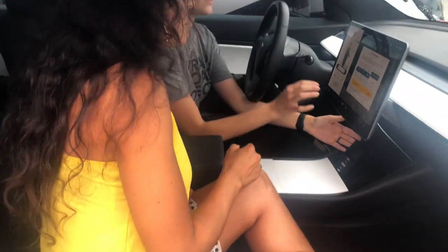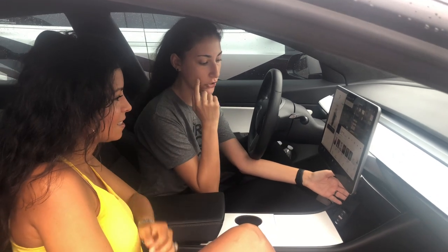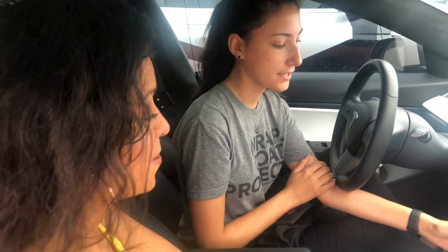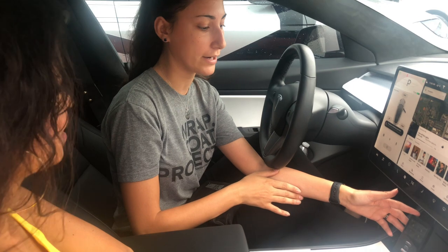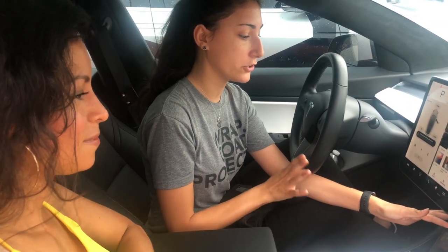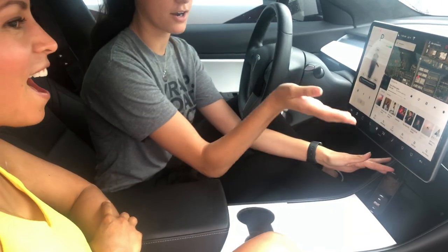I chose AirLift Performance for the management system — it's what I've had on all of my other cars that I've had bagged in the past. Then we have AirTek Struts because they're the only company that makes them for my car right now without months and months of waiting. So all you do is get in the car, press the button, and the car raises.